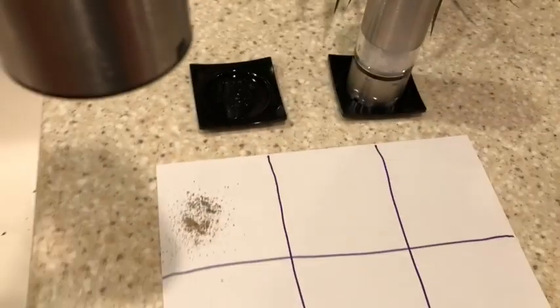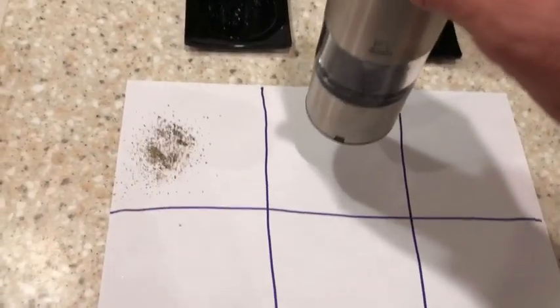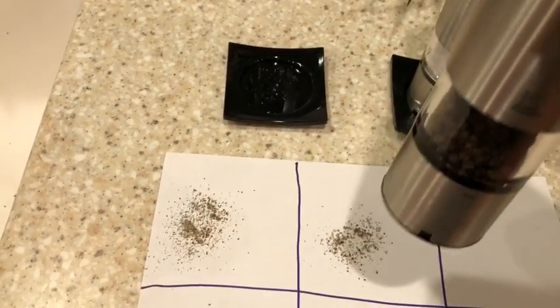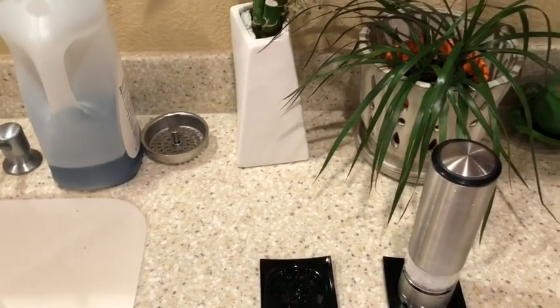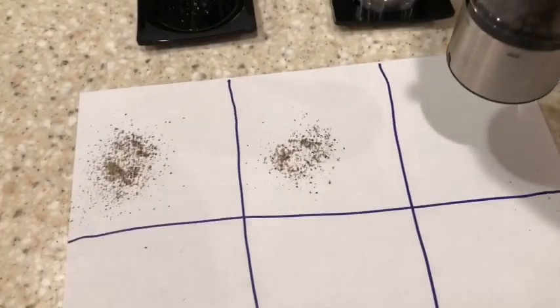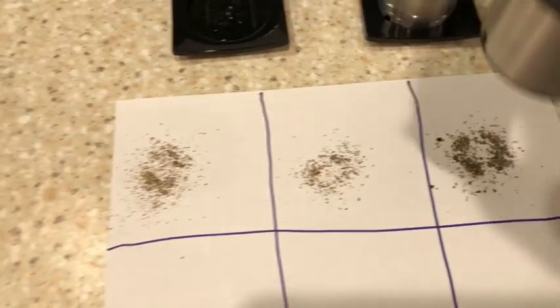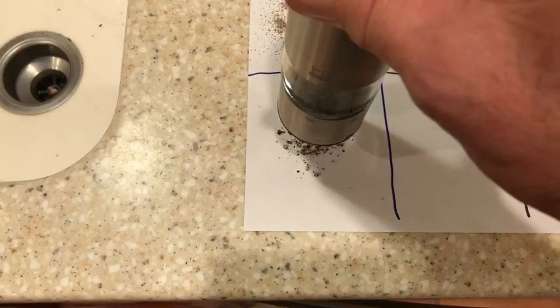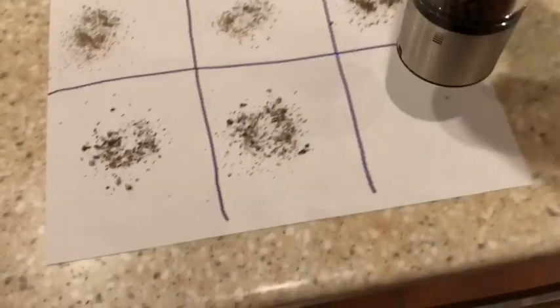That's what it looks like. Now we'll switch — this is the next coarser setting. Note that I'm just touching it; there is no actuator button on this thing. We'll go to three, four, five, and six — the coarsest grind.